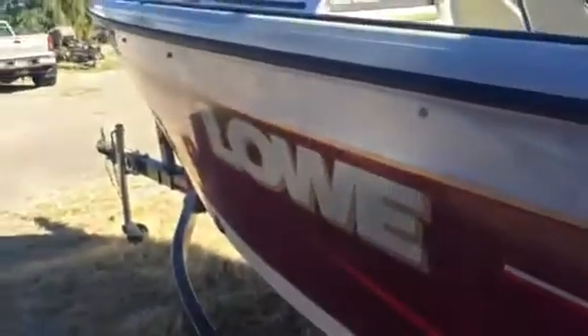Just a shot of this side. Pretty typical look for an early 2000's aluminum fishing boat.